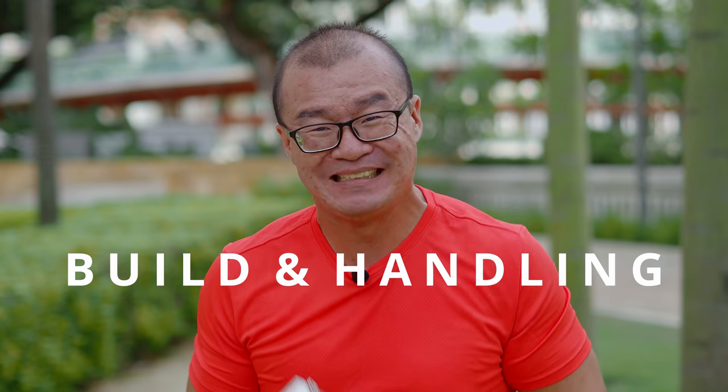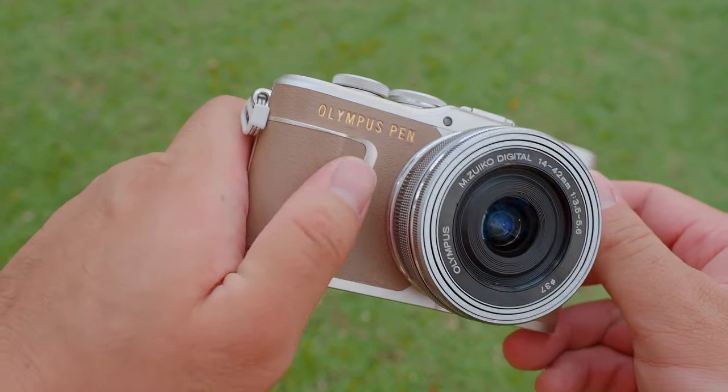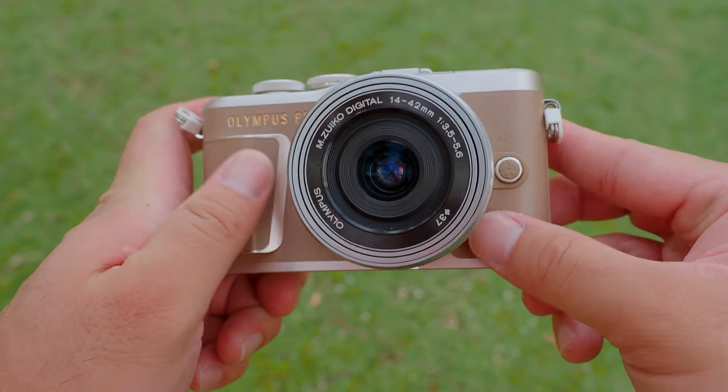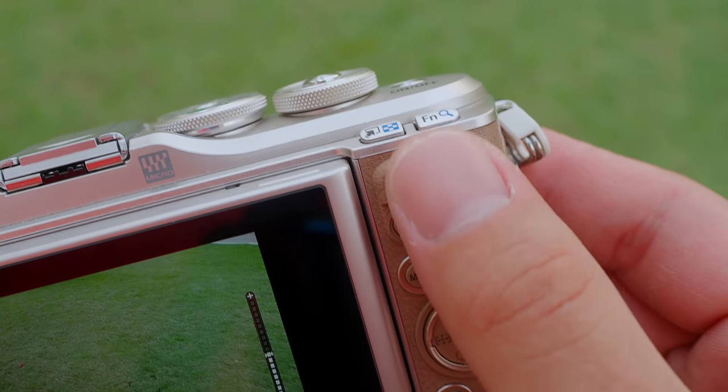Although the Olympus EPL-10 is the lowest-level Micro Four Thirds camera from Olympus, the build quality is excellent. It is made of plastic but it feels really solid in hand and is definitely reassuring. There is a leather-like texture that wraps around the camera body, giving you a very premium feel whenever you use it. In terms of handling, I have no issue using the Olympus EPL-10 for long shooting durations. Although the camera is really small, there is a substantial grip at the front and a thumb rest area at the back. This really helped with handling — I was shooting a live musical show in the theatre for about two hours using the camera non-stop.